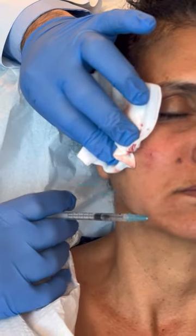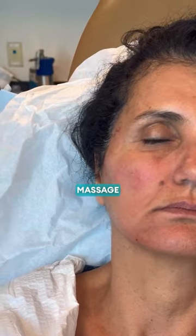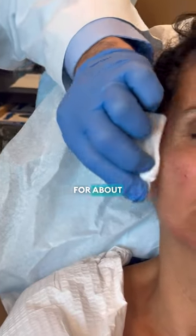Now along the jaw line, into the chin a little bit. For the patients, after they get the treatment, we want them to massage their skin — five times a day, for five minutes, for about five days.